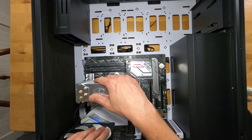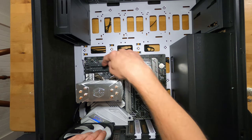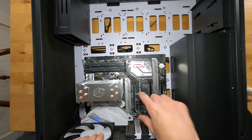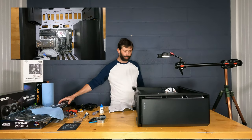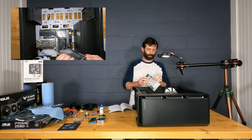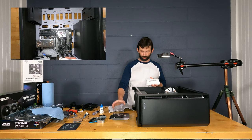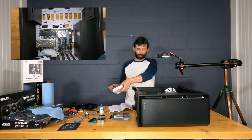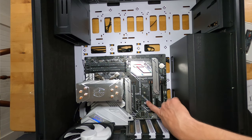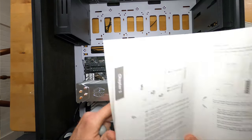Before attaching the fan assembly to the heatsink, I recommend installing the RAM first since the fan would block easy access to the memory slots. We also need to install the M.2 drive. Let's unbox the Samsung 980 Pro M.2 — it's just a small card that goes into one of the M.2 slots. There are actually three M.2 slots on this board. Refer to the motherboard manual to determine which slot to use for best compatibility and performance.